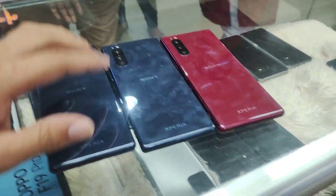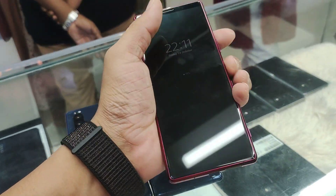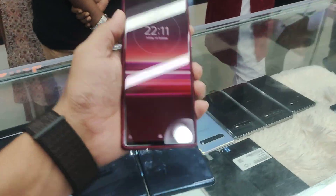Hello friends. I have been watching Sony Xperia 5. I have just said the conditions and specificity. I have also seen the Japanese version.